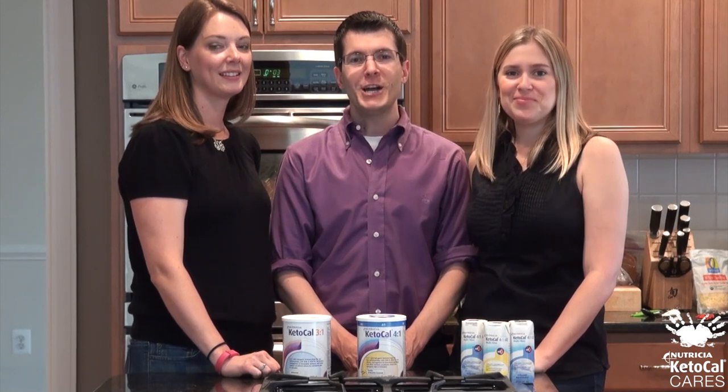Hi everybody, I'm Mallory. I'm Rob. And I'm Alan. We work in the medical department for Nutricia, the makers of Keto-Cal. We have lots of different Keto-Cal recipes for the ketogenic diet that you can find on our website, MyKetoCal.com. One of the most popular ones is the cheese pizza recipe, which we're going to show you how to make today.